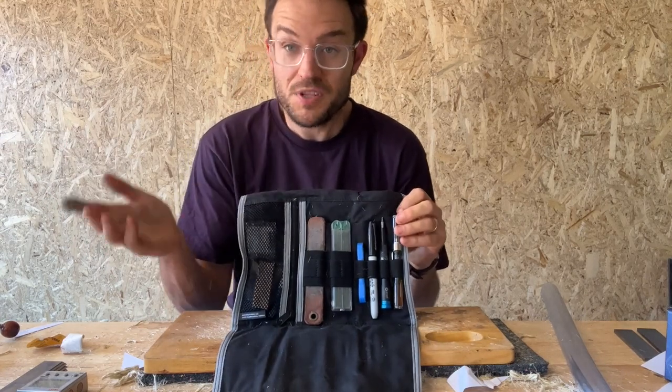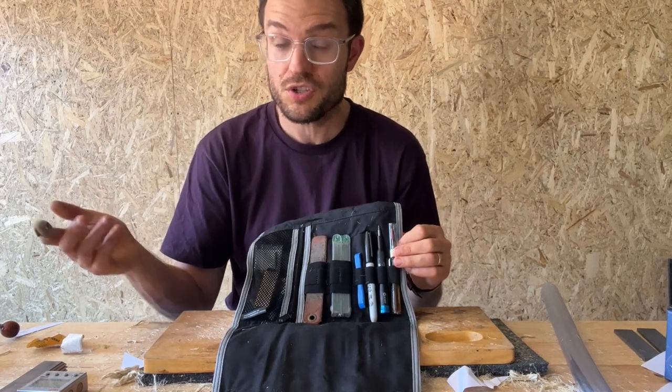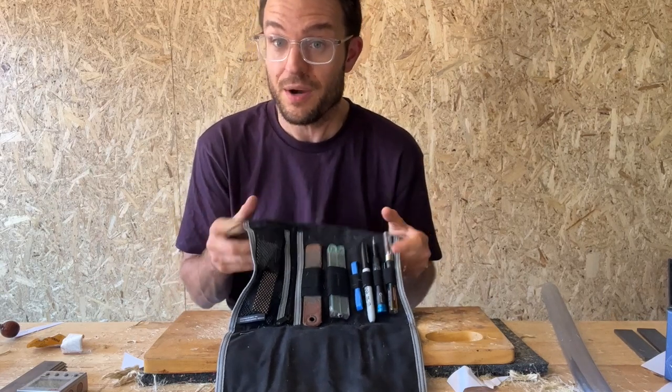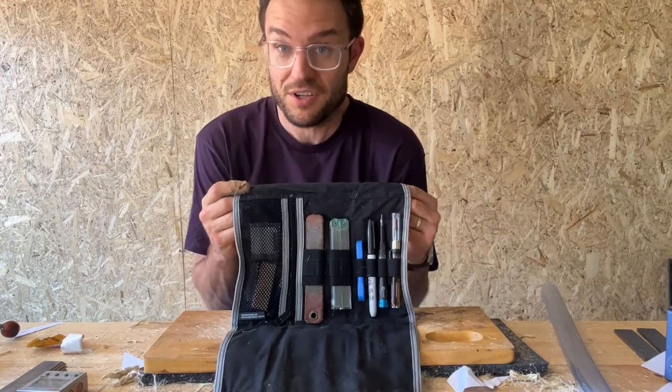It's really good for when sometimes people will want you to touch up a knife for them with pretty short notice. You can be like, do you want to just run home and get it? And I'll do it for you now. This kit here is something that I'm more than able to do a complete knife touch-up with.